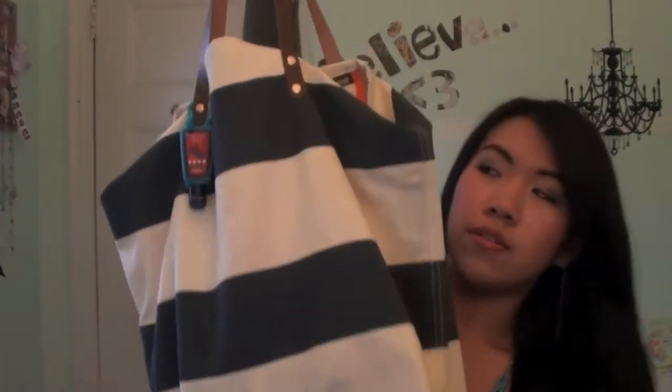All my books and everything are in my locker for school, so I don't need to carry much and I don't have too much pressure on my shoulder every day. So this is my bag — this is what it looks like. It's just white and blue, very nautical, very neat. I absolutely love it.